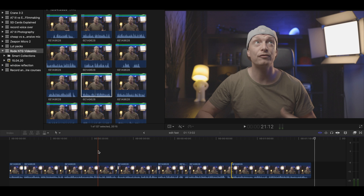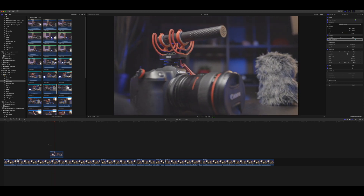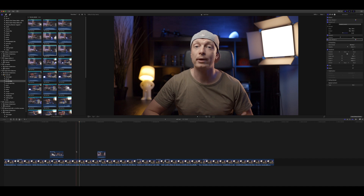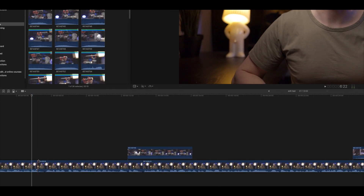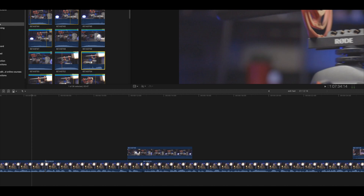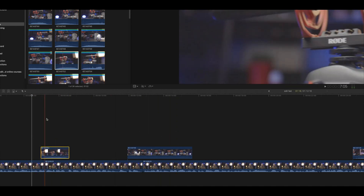Now we have our entire interview in our timeline and I haven't even listened to one take in its entirety — and that was blazing fast. Now that I start adding b-roll on top of it, I will actually listen to the whole thing for the first time while adding b-roll. If you find any mistakes within the actual takes, you can just put b-roll on top of it or even trim them a little more so it sounds pleasing. Up to this point, it really didn't take a long time.